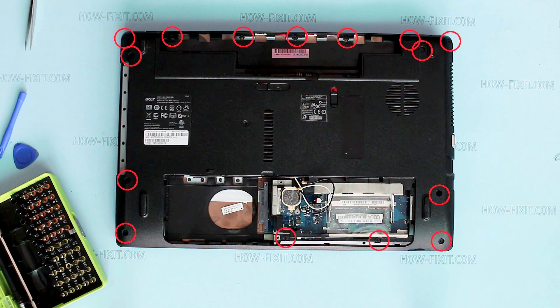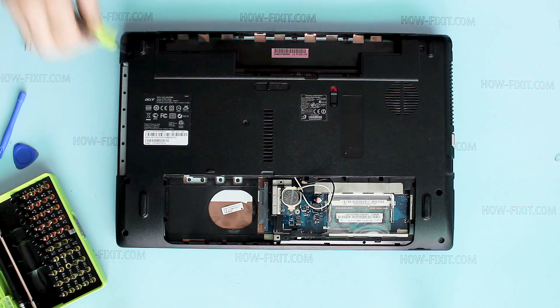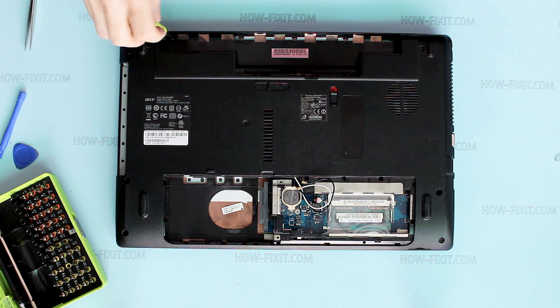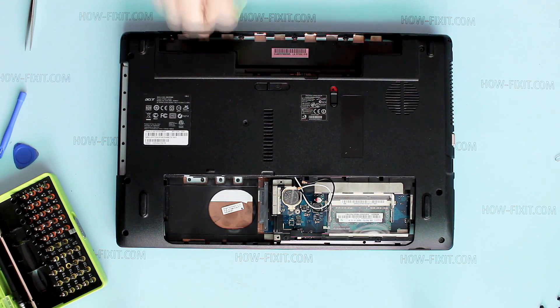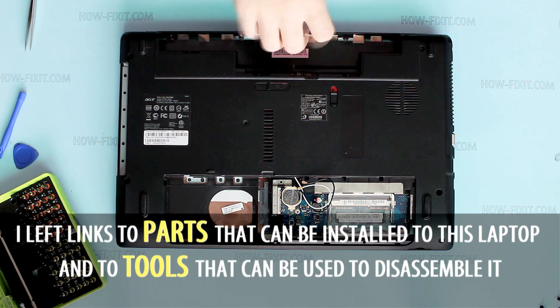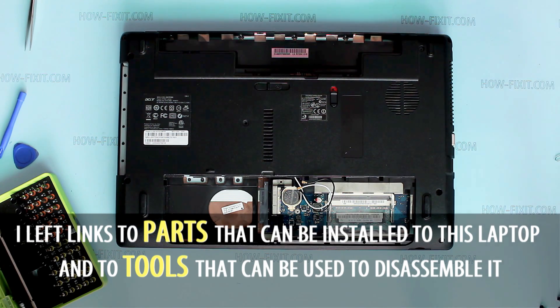Remove all screws from the bottom case. In the description of this video you can find useful links to various laptop disassembly tools and parts.